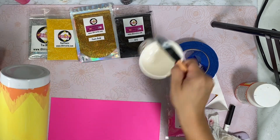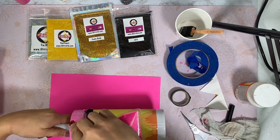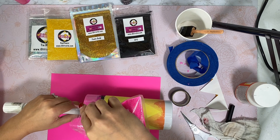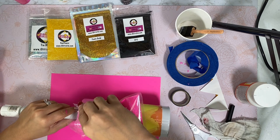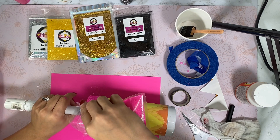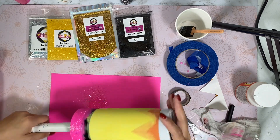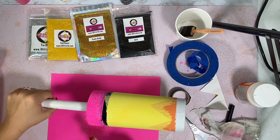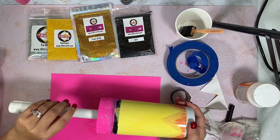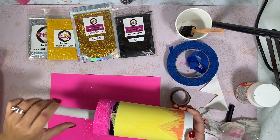I'm going to leave that there and sprinkle my Candy Yum Yum onto it all around. How gorgeous is this! I'm just tapping that there so I can get any excess. Can we see how gorgeous Candy Yum Yum is lifting with that base at the bottom? We would still have that pink even if we had the white, however it wouldn't have been as vibrant. So when using iridescent glitters, you are giving it a base.